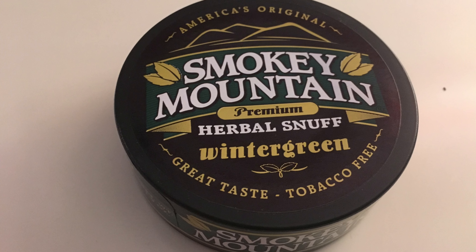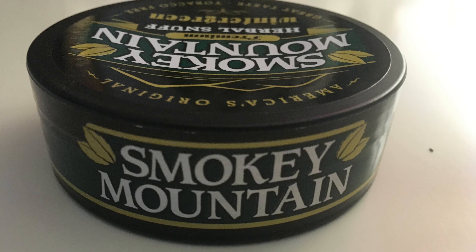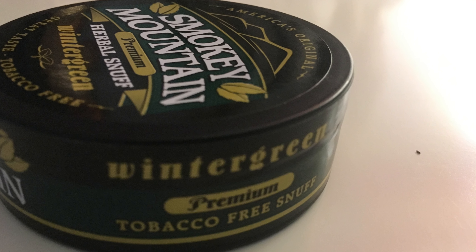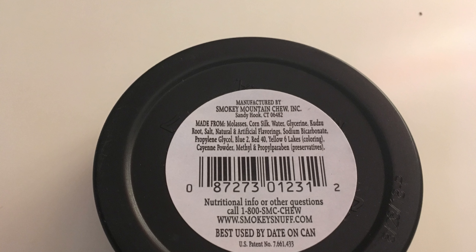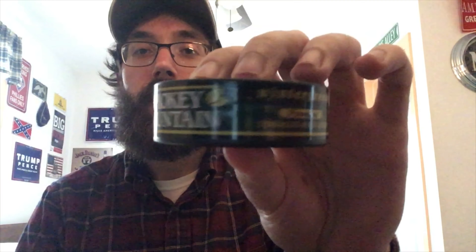Presentation. Black plastic can, sticker on the front, green — dark green background. Smoky Mountain, America's original, great taste, tobacco-free. Branding on the side, basically the same deal as the others. Manufactured by Smoky Mountain Chew Incorporated, Sandy Hook, Connecticut. Ingredients list, phone number, URL — yada, yada. Best if used by date on can. This one happens to be August 28th, 2018.